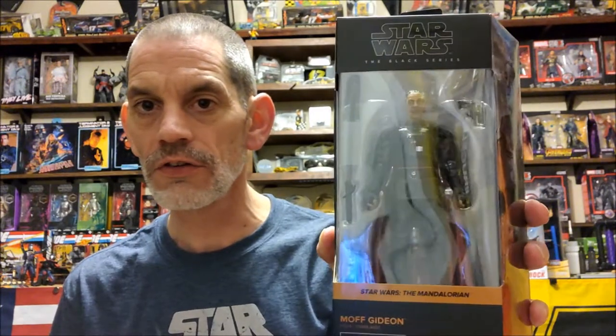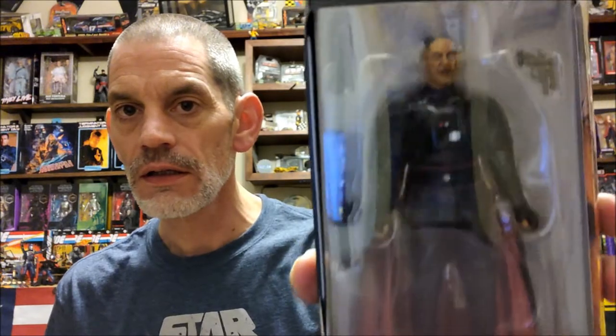What I would like to do is open up Moff Gideon. Just got him delivered the other day. Freaking glare everywhere, can't stand it, but we'll crack him open.